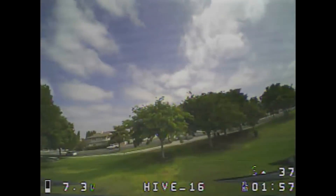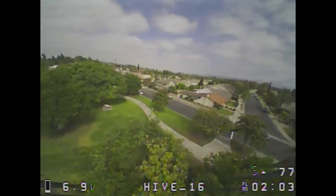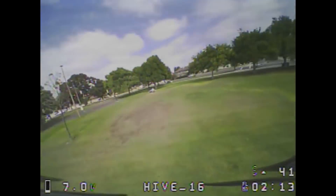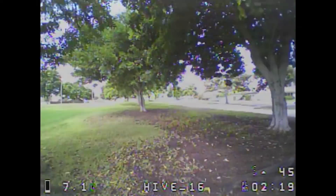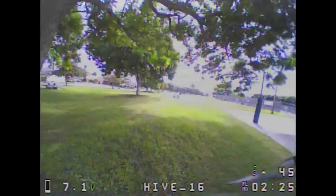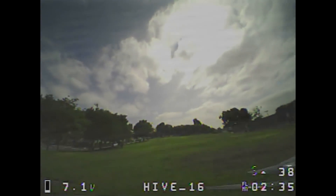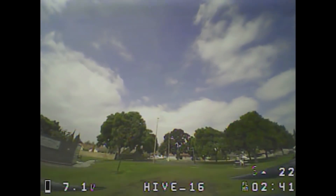I'll end the speedruns. Flying like this, about two minutes on this battery is probably your limit — we're at 7 volts. About two minutes of flight. You can see the camera looking into the sun — it's a little bit darker, but it's not as bad as some other CMOS cameras I've seen. This is a Tiny Whoop style camera.